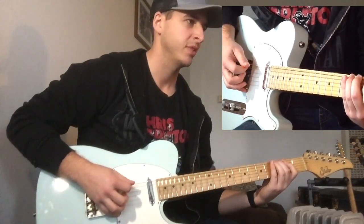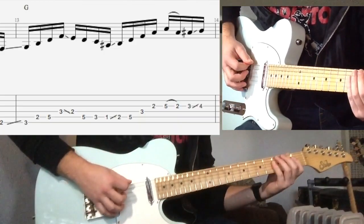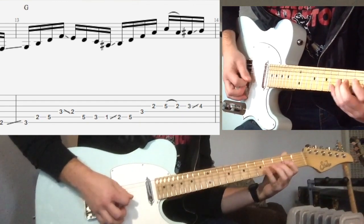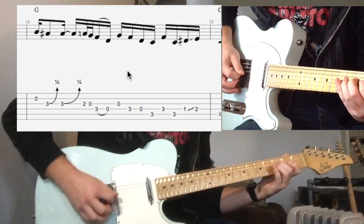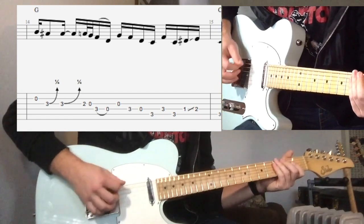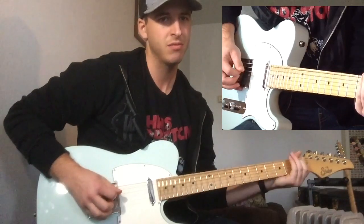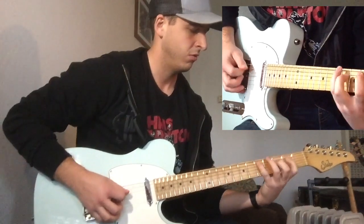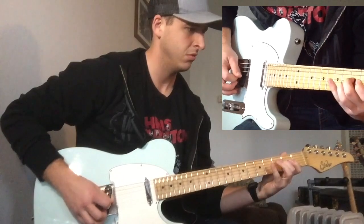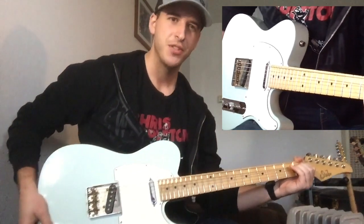Here we'll be doing a very similar lick, but down in G. And you end up at C. But we don't end on the root — we end on the root and then slide to the flat 7, then bend up to the C.